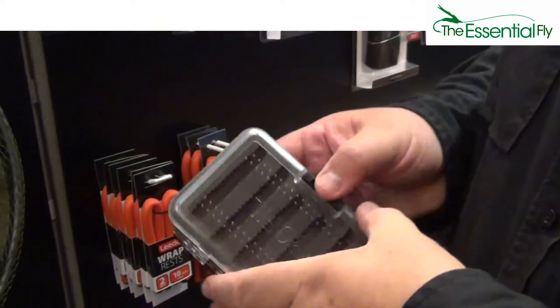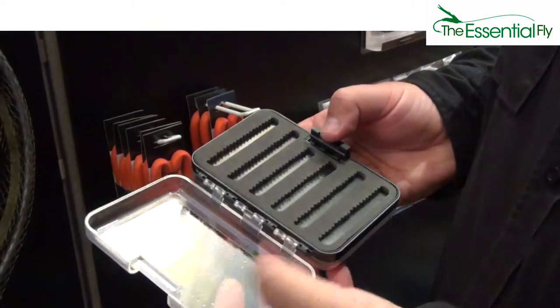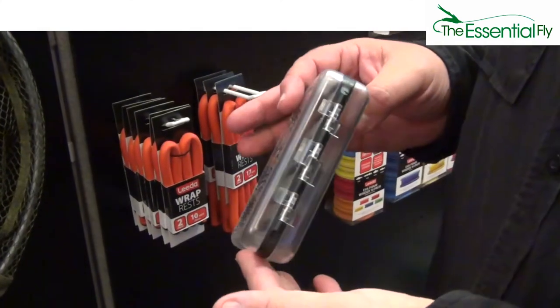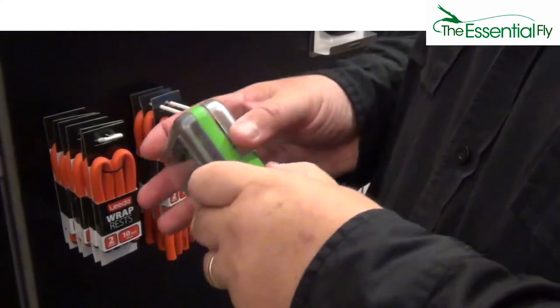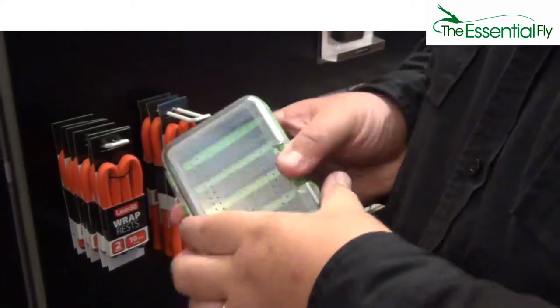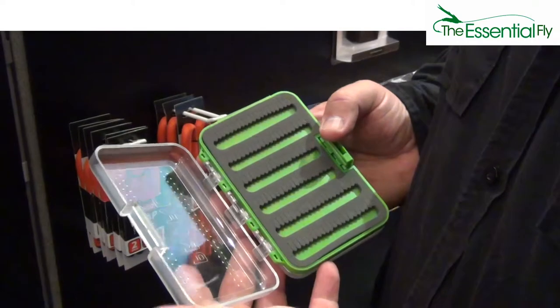Really neat, stunning value. Maximum visibility through the clear lids. Quick access through a fast access clip that enables the box to be used even single-handed. With slotted fly retainers, these are really tough and durable fly boxes.